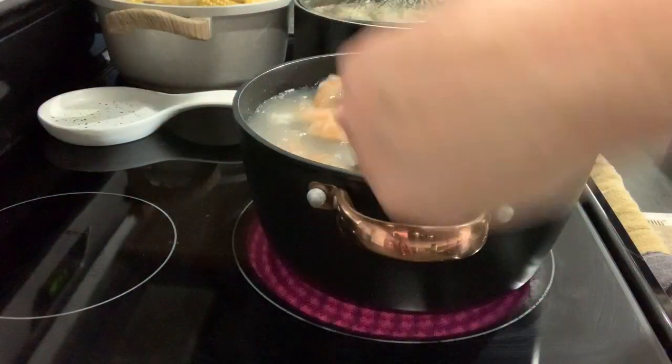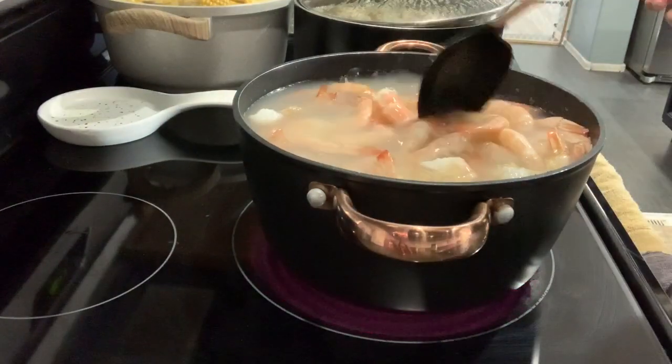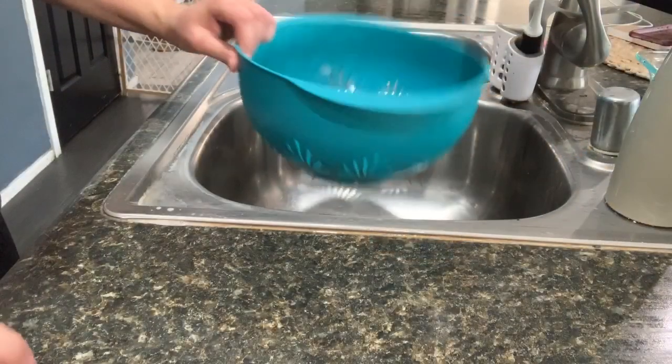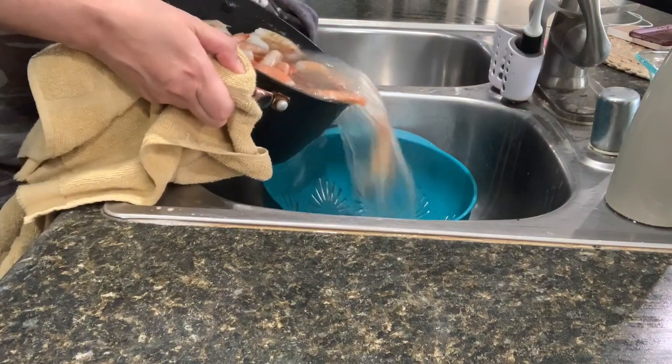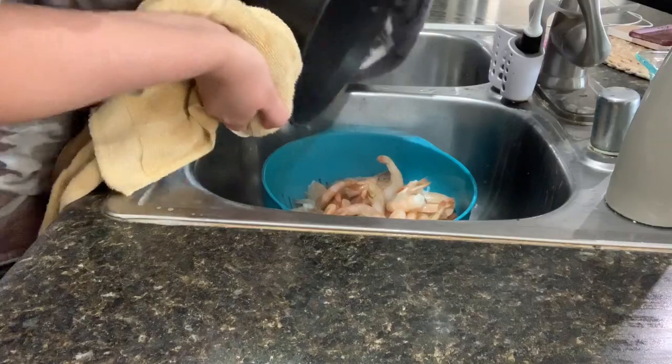So it's been five minutes. The shrimp is already pink, so I'm going to turn it off and drain out the water. I washed my strainer, I'm going to put it in the sink. There goes my shrimp.